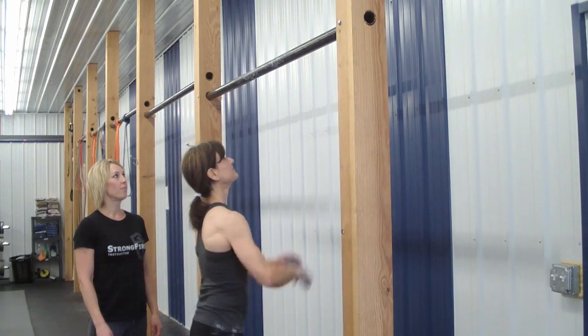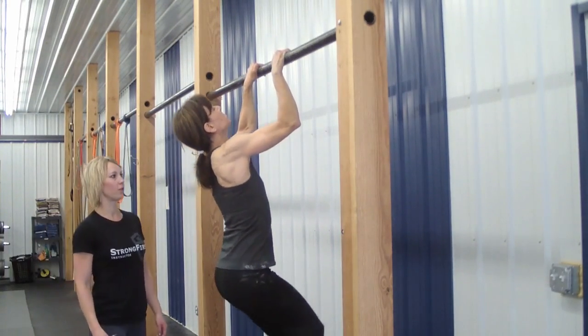Hi, I'm going to show you a squirrel pull-up. Deanna's going to jump up on the bar. You'll notice a squirrel pull-up.